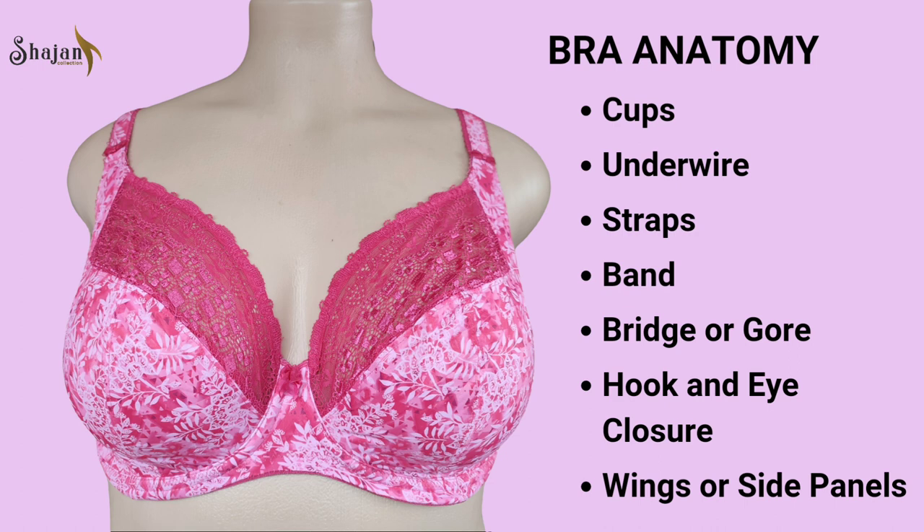Some bras have wider wings for added coverage, especially in styles designed for larger cup sizes. Understanding the intricate components of a brassiere is essential for selecting the right style and fit.